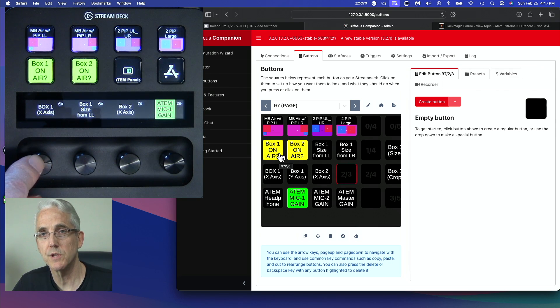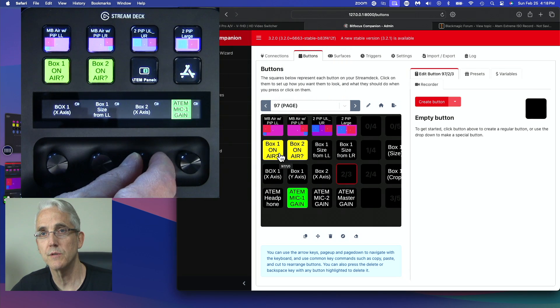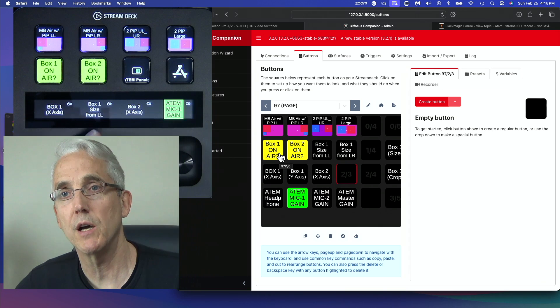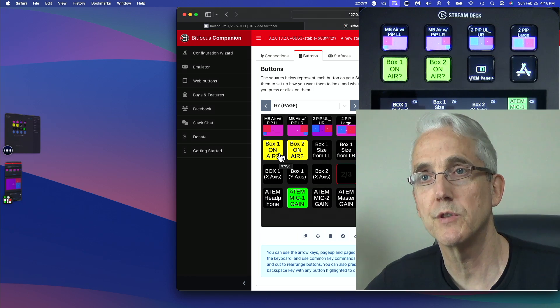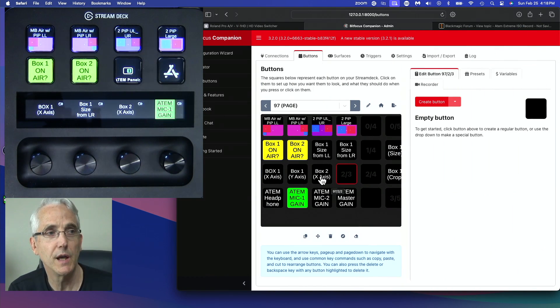I've also got a knob — a dial stack in Stream Deck terms. When I press this particular dial, I'm toggling between X and Y axes. Right now I only have X changing box number two on the X axis. We're going to add the Y axis. Then I've got this middle button set to grow the box using the lower-left as a pinning point. If I tap it while on a preset, it grows the box from the lower-right.